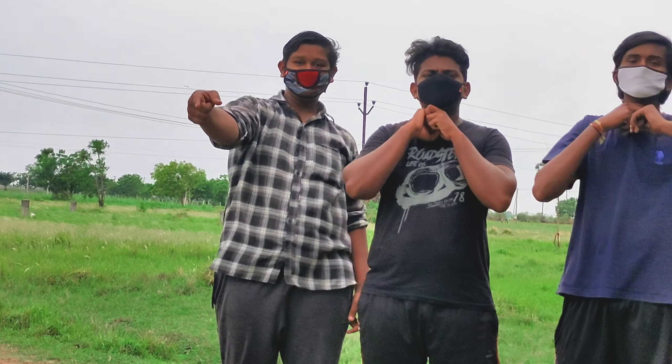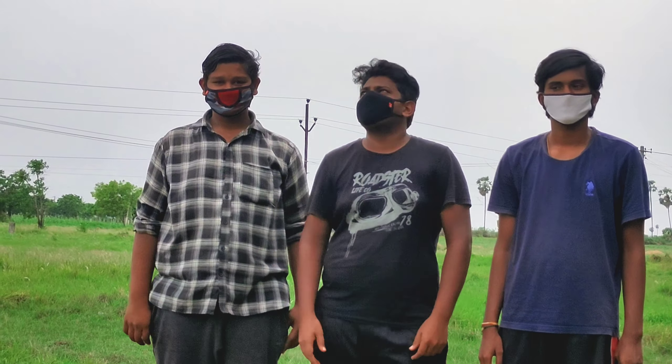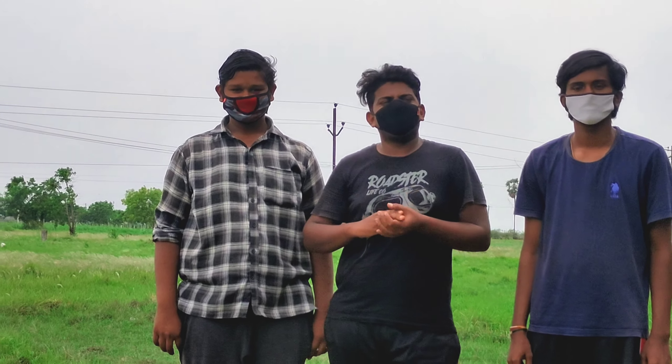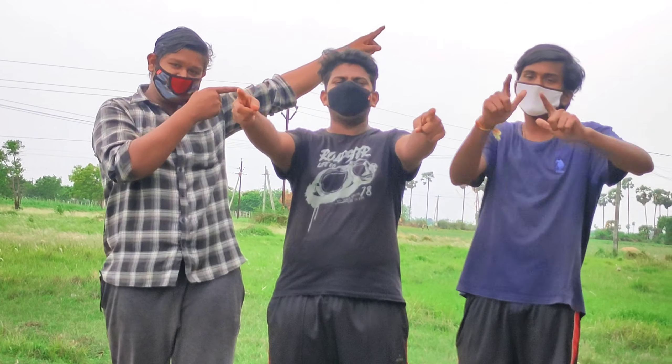Hi friends, welcome back to Foodie Friends channel. Today we are making Chicken 65. Let's get into the video.